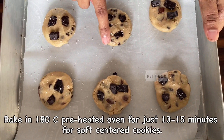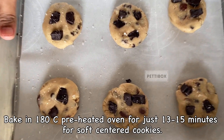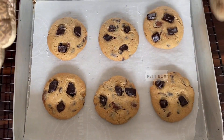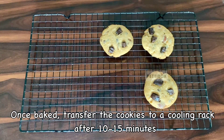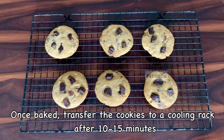Bake in a preheated oven at 180°C for 13–15 minutes. Once the cookies are out of the oven, let them cool in the tray itself for 10–15 minutes, then transfer them to a cooling rack. These cookies will have a soft center. If you want crispier cookies, bake for 16–17 minutes.